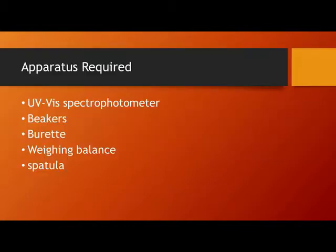Initially we will look at the apparatus required for this experiment. We need a UV-visible spectrophotometer, some glassware like beakers and burette, and a weighing balance for the accurate preparation of solutions. The most important instrument for this experiment is the UV-visible spectrophotometer.